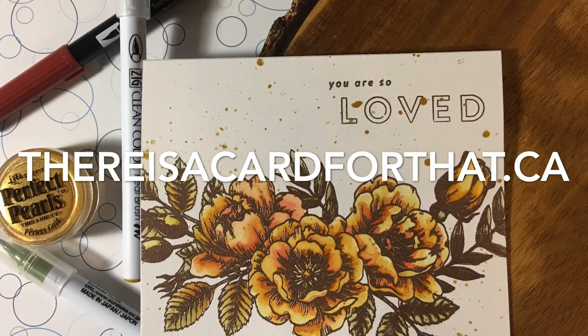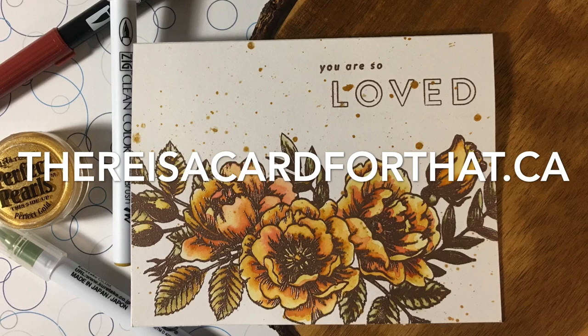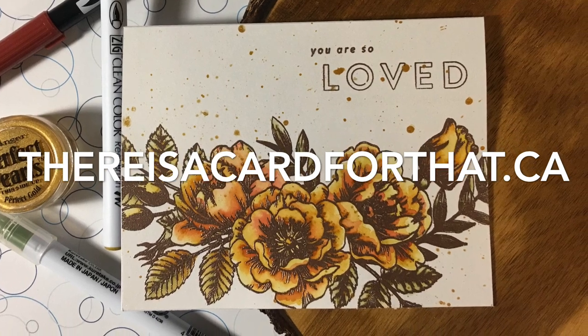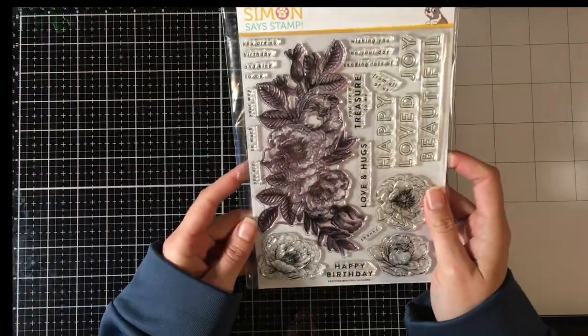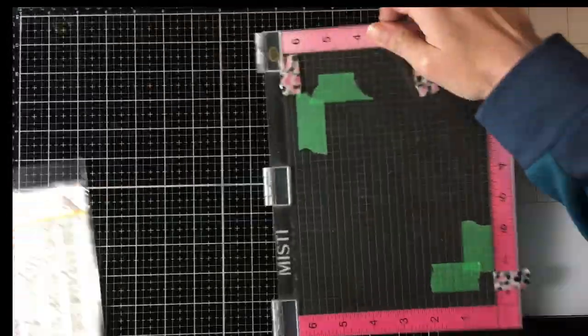Hello everyone, it's Trina here from thereisthecardforthat.ca and today I'm going to be making this encouragement card because, like so many of my other ones, that's just kind of the place I'm in.